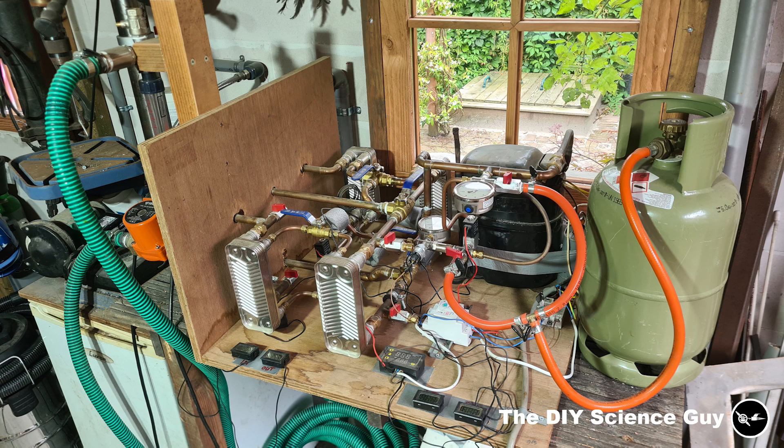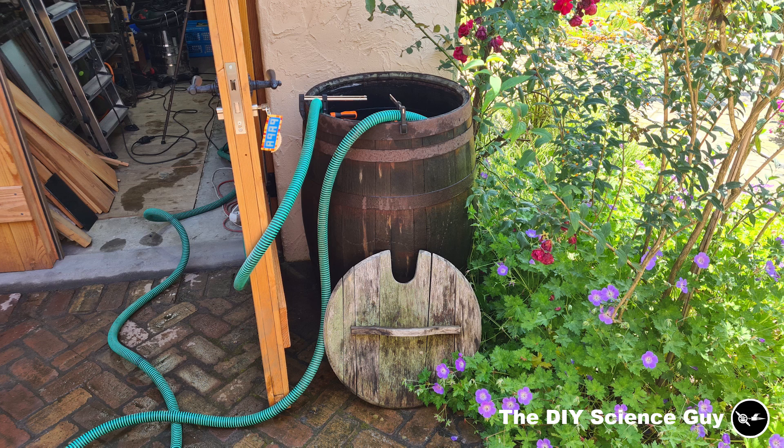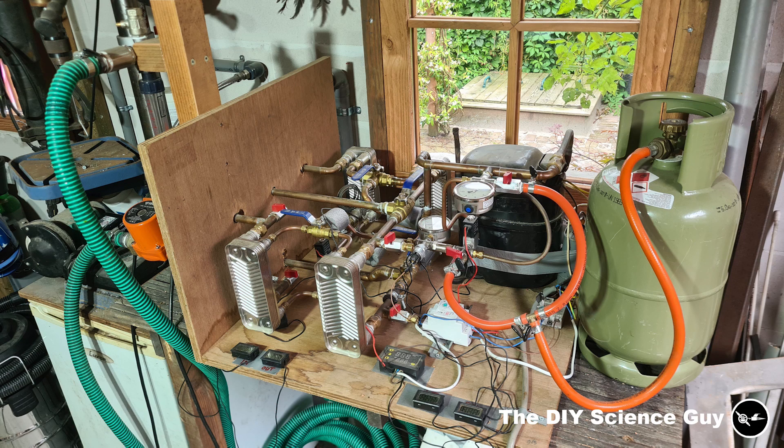I will now give a demonstration where the heat pump will remove heat from the groundwater and pump it to the condenser side, where it will be removed by the water that's being pumped from and to this 200-liter water barrel. But before I show you that, I'd like to clarify something.